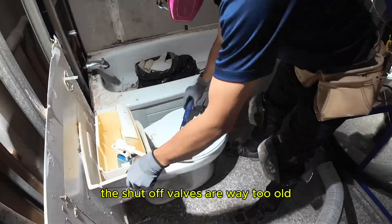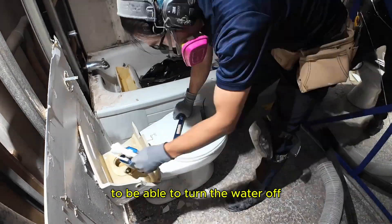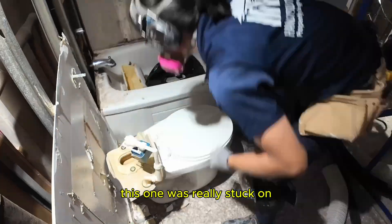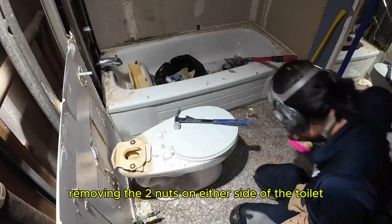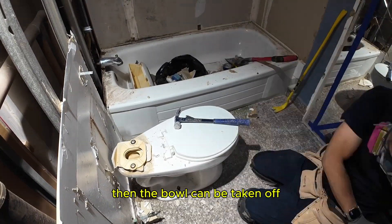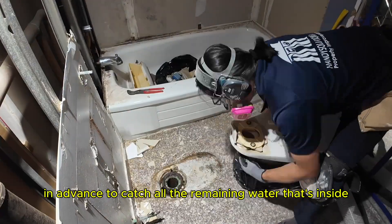The shutoff valves are way too old, so I had to turn off the water to the entire bathroom. Usually you can separate the toilet's water tank from the bowl, but this one was really stuck on — the easier solution was just to break it off. Removing the two nuts on either side of the toilet, the bowl can then be taken off. I prepare a garbage bag in advance to catch all the remaining water inside.